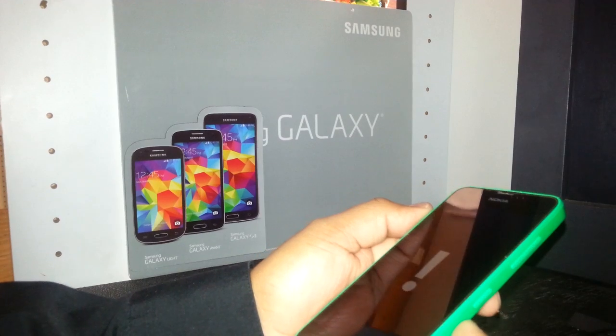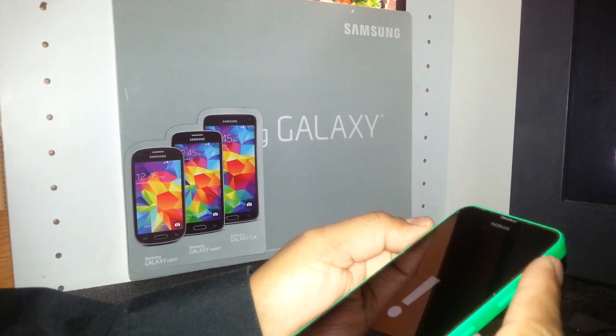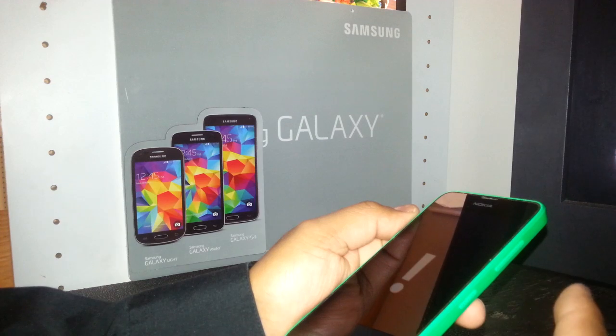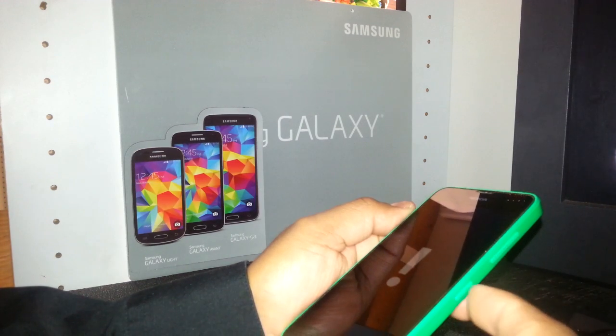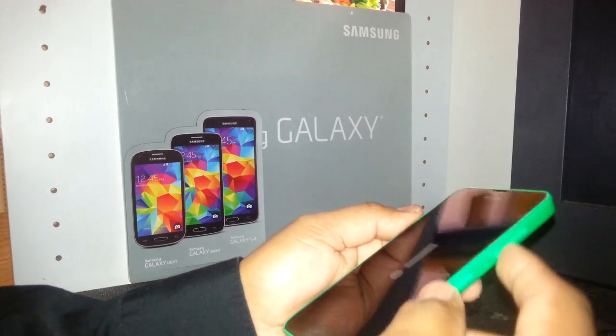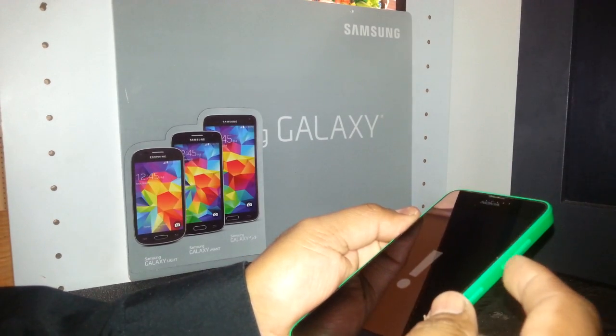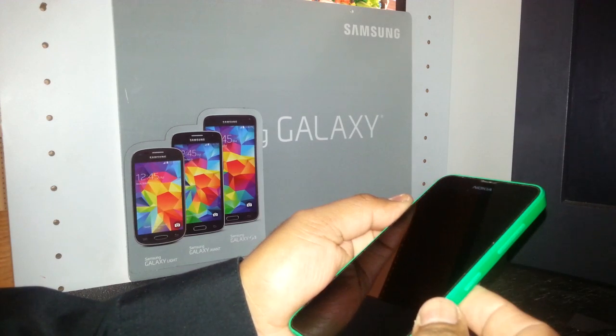Now press volume up, volume down, power key, and volume down — just press and release each one: press, release, press, release, press, release, press, release. So the sequence is: volume up, volume down, power, volume down.